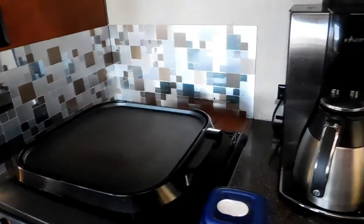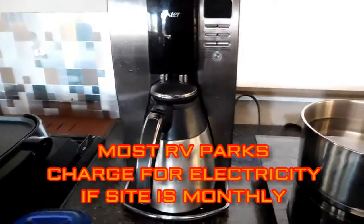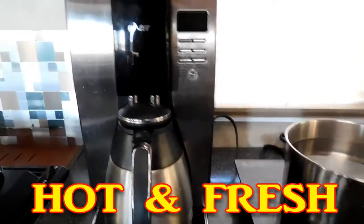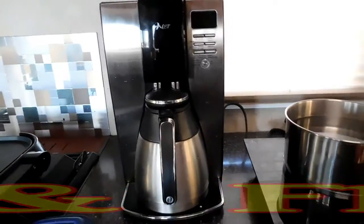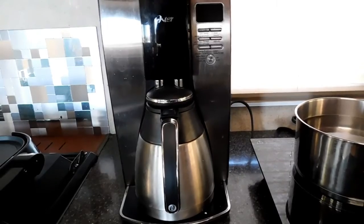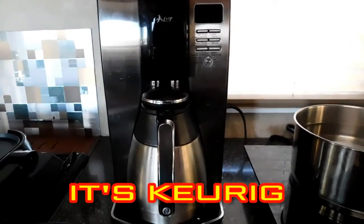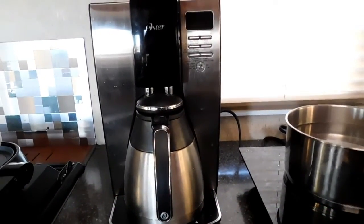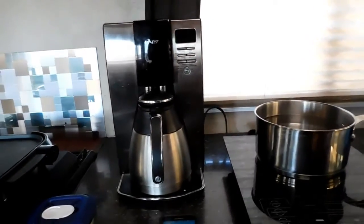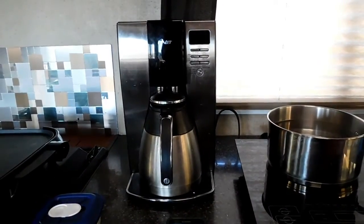Another way to maybe save money, if you've got electricity: we use a coffee maker with a thermos, and that keeps the coffee hot for two hours so you don't have to have the hot plate on. If you're going to use a single-cup maker, they're good if you're by yourself or one other person, but we find that even if you have company, you've got ten cups of coffee ready and you can take your time drinking it.